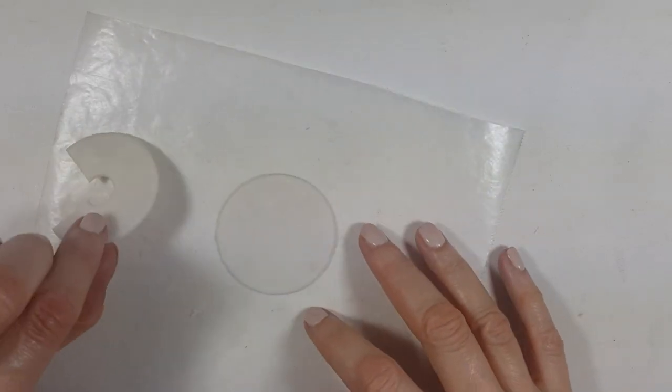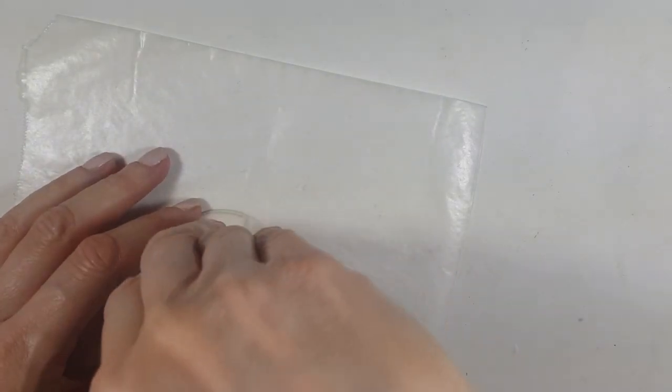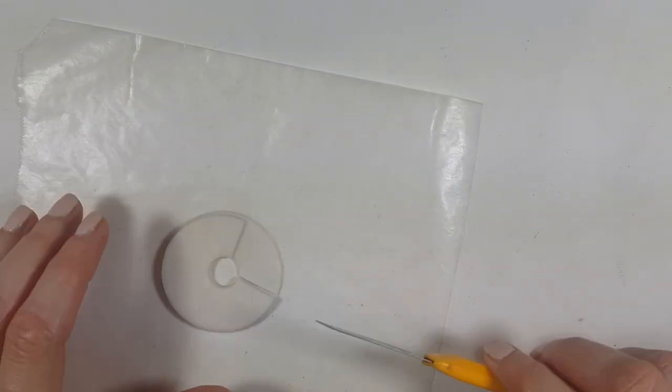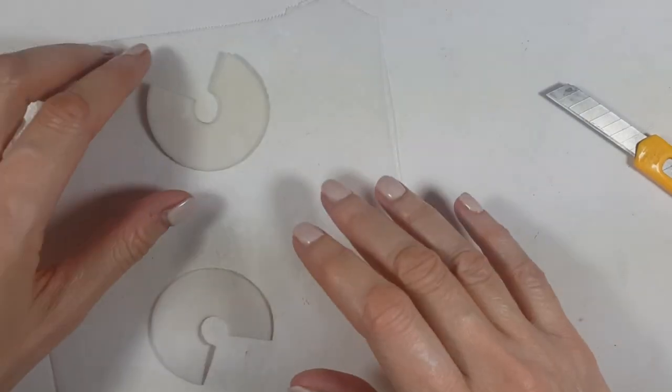I'm going to be making the whole thing twice for the other earring. And just to make sure they look as even as possible, I'm going to be placing the earring I just did on top, to base myself from where the hole goes and where to cut it.